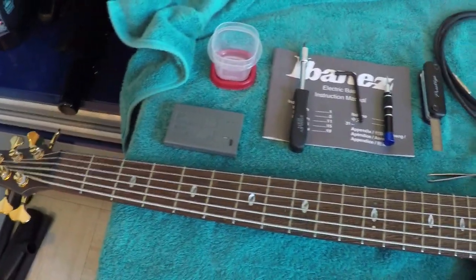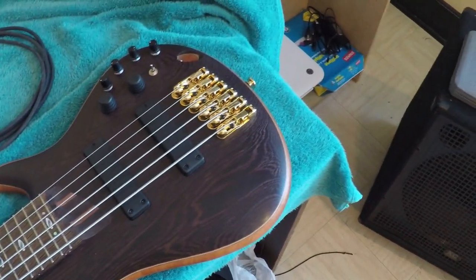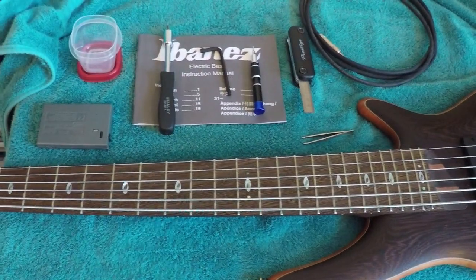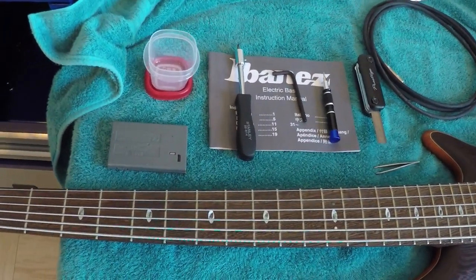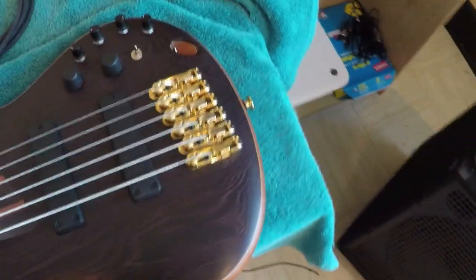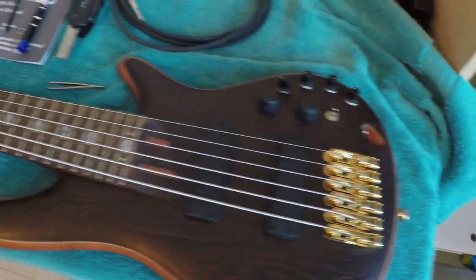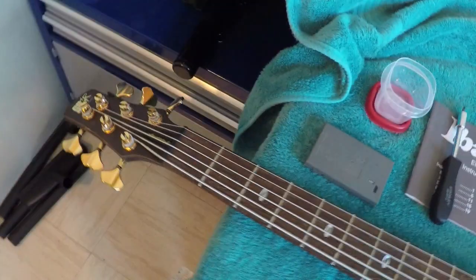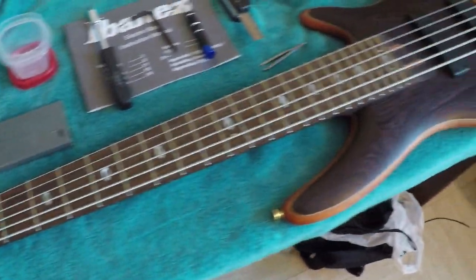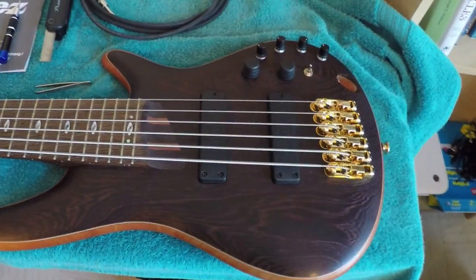Hello everyone. What I'm going to be showing you how to do today is how to do maintenance on a bass guitar. This maintenance can apply to 4, 5, 6, however many strings you have. I'm going to be showing you everything from adjusting the truss rod all the way down to making sure the action is set right and the intonation is correct for whatever tuning you're playing. By the time you're done watching, you should have all the tools you need to adjust your own bass for your own playing style and whatever tuning you may be using.